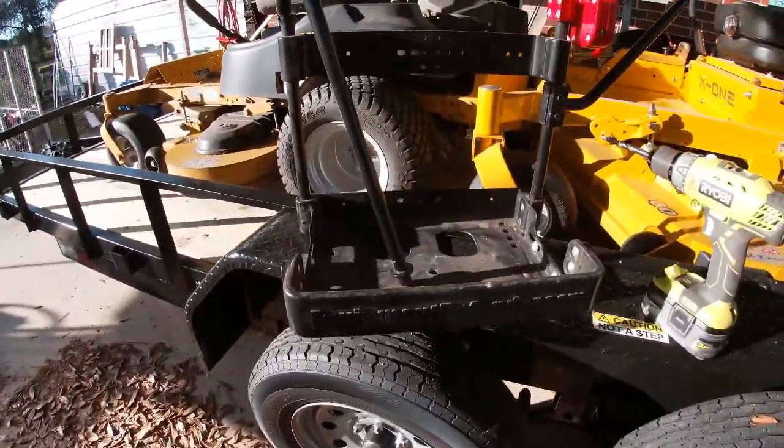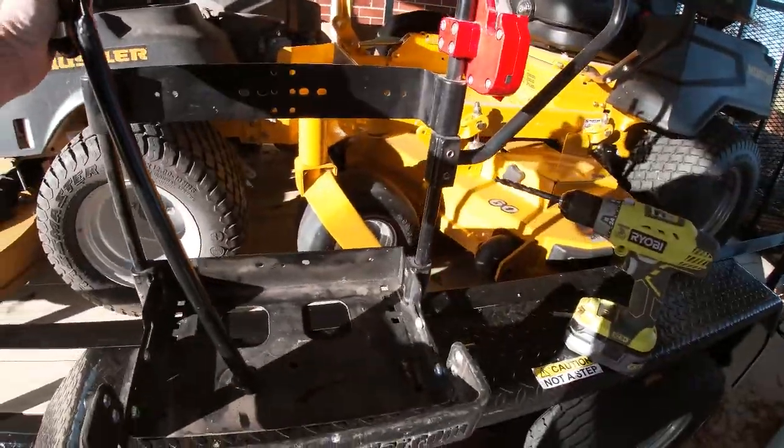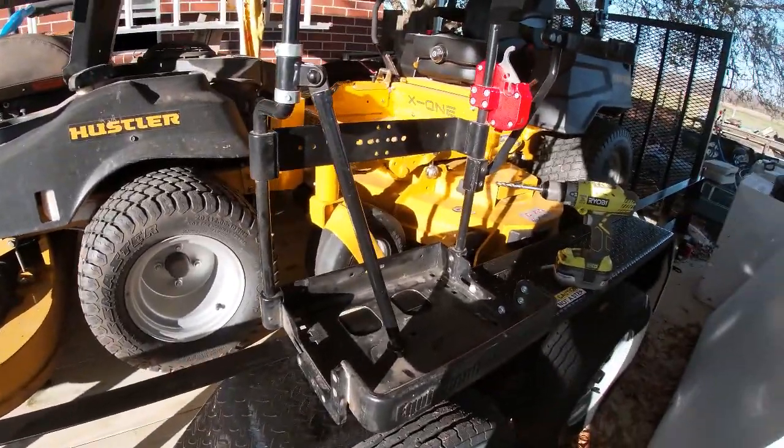Anyway, I'm working on putting my Equipment Defender backpack blower rack on the new trailer. By the way, I love this rack. I think this is probably what they consider the second model or something of it, but it works really, really good.